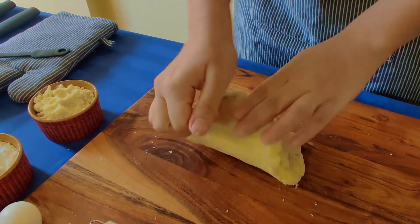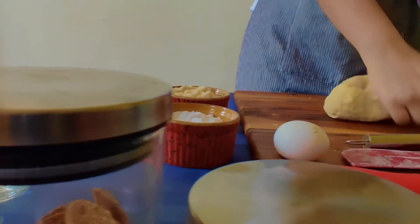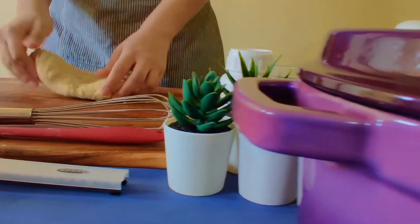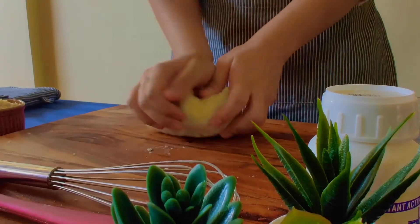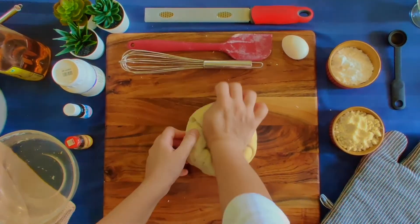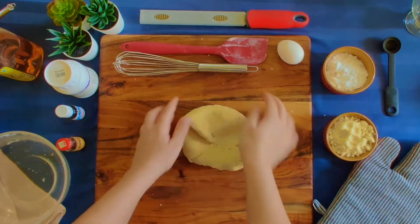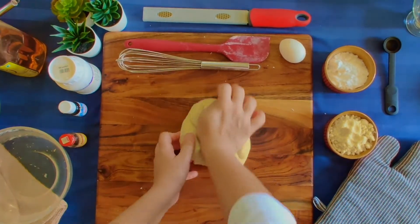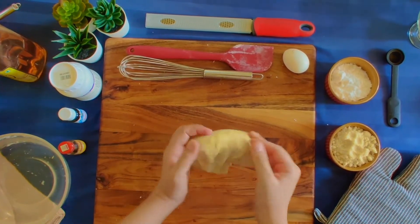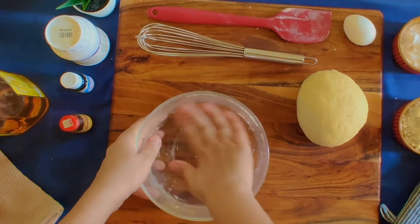The best technique is to fold it, similar to the Korean garlic bread technique which we have done before — the link is linked below. Now we will put the dough in a greased bowl and cover it for 1.5 hours.